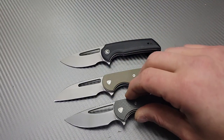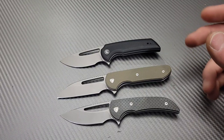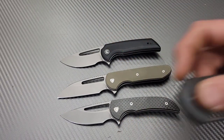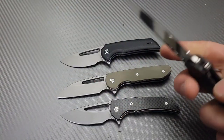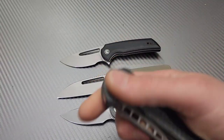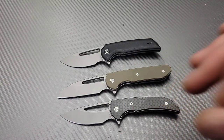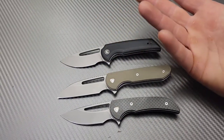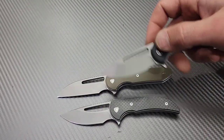I don't have the Stinger here, which is another Ferrum Forge model made by WE or Civivi. I'd love to see these knives in a larger size — this is the WE Malice, and I'd love a full-size version of these. They do have the Stinger but I don't have it, so let's get into it. I don't have a full review on these two specifically.